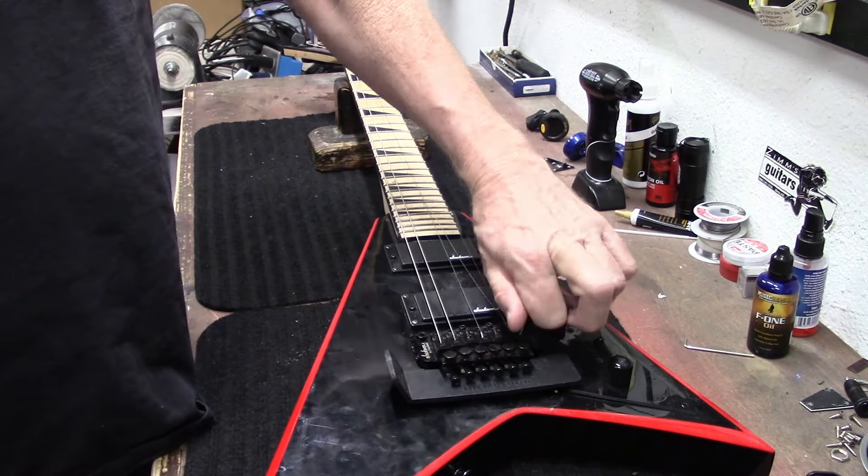I'm going to remove all the locking nuts and set them over here in order. I don't think they really need to be in order, but sometimes the little bolts that go in here — some are longer than others. And with my Ball Power Peg Pro string winder, we'll get in here.